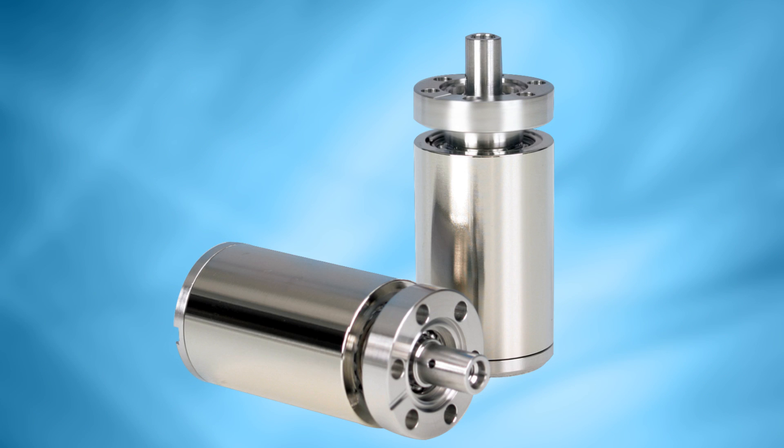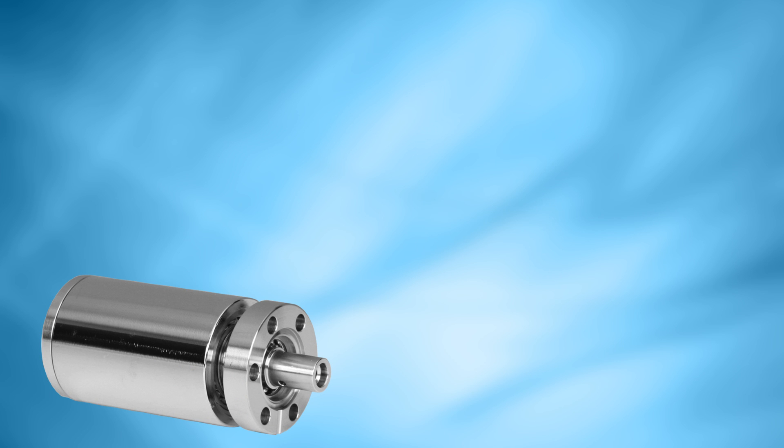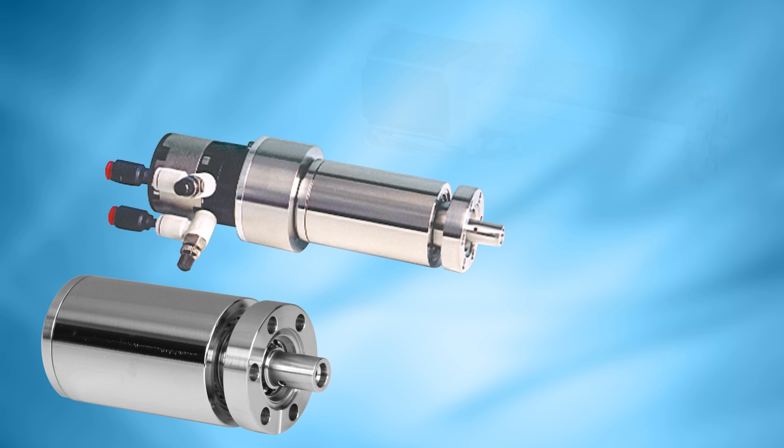The Magidrive series is supplied with UHV Conflat flanges as standard and has the most comprehensive range available to match flange size and torque requirements of each application. A number of actuation methods are available, from manually driven units to pneumatic and motorized drives.